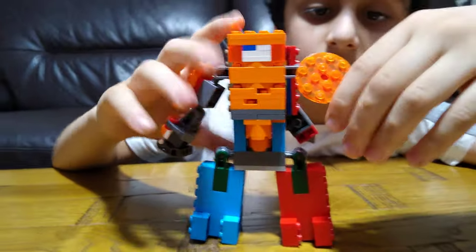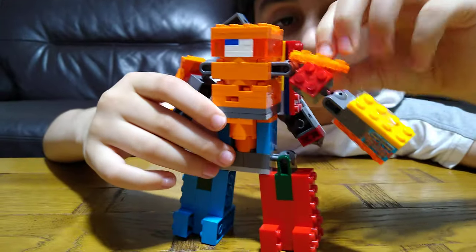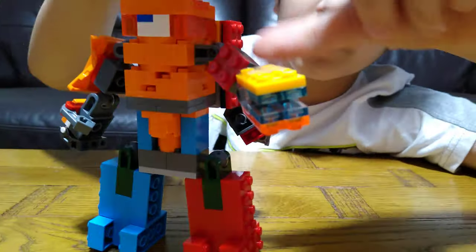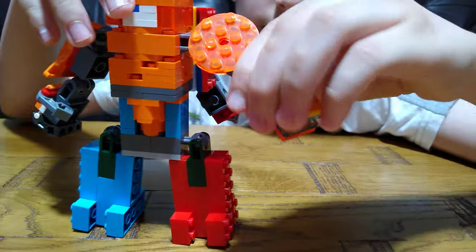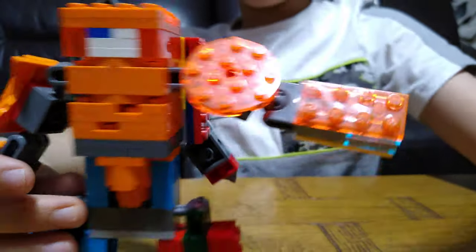Hey guys, today I'll be showing you my LEGO Among Us mech suit. Let's start with this arm — the left arm has a laser cannon, and at the top of its arm it's got a force field. And when it's like this, it has a rocket blast.